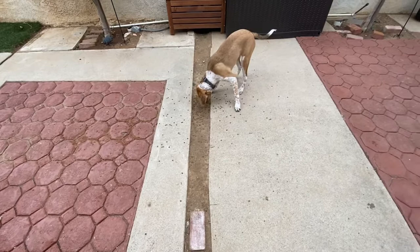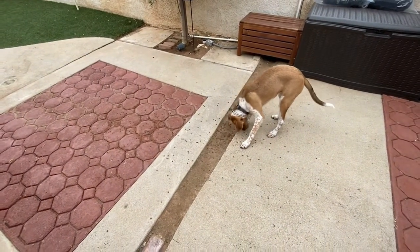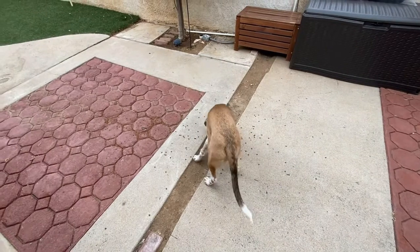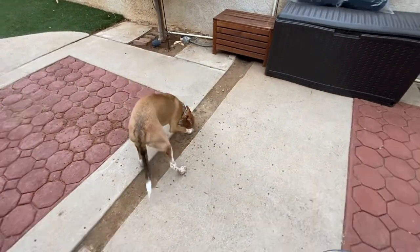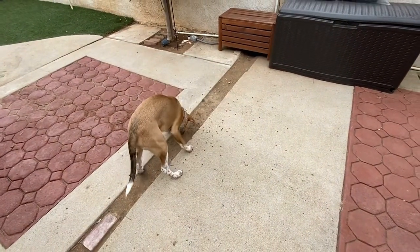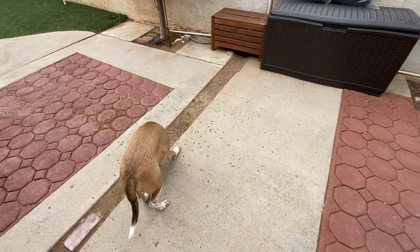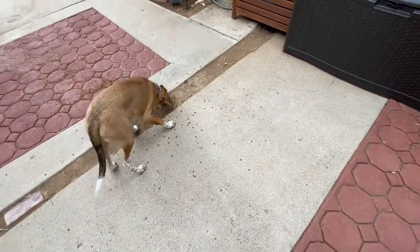Dogs that eat so fast can give themselves stomach issues, maybe vomit it back up. There are different reasons why inhaling food is problematic. Sometimes you'll be recommended a slow feed bowl. With this method, he has to use his nose to find every morsel, and even in this environment where he can see them, there's still a lot of challenge and mental drain to going after each and every one of those pieces. If we had the opportunity to be out in a field, even better.